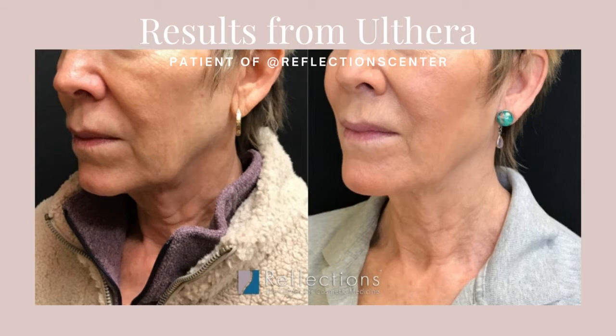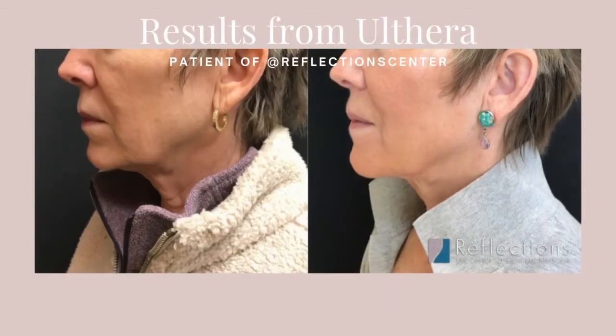If this sounds like something you'd be interested in, or if you have skin laxity and aren't sure if you're a good candidate, we will ask you to come in for a free consultation. We can look at you, give you some recommendations, and help plan to make you look the way you would like to look. We look forward to seeing you — have a good afternoon.